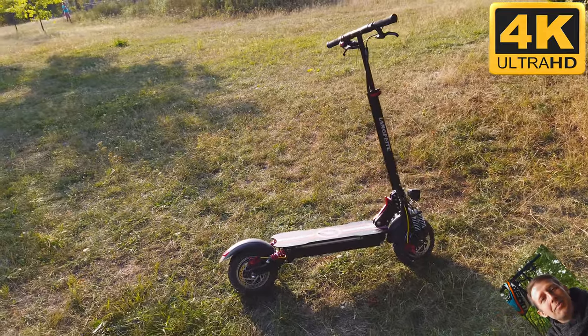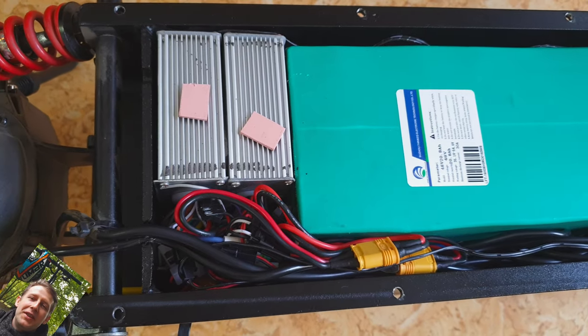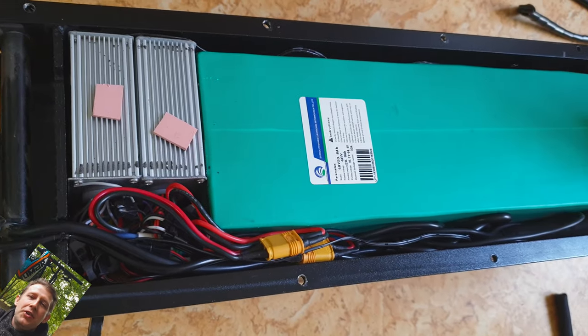Hi bros! In today's magic episode, a couple of tips about the Langfeite L8 and L8S. First, the most important tip: don't overcharge batteries in your Langfeite.